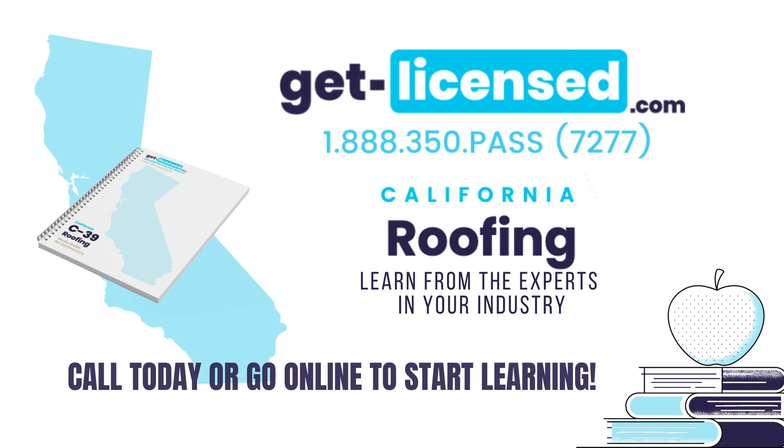Preparing for an exam can be stressful. GetLicensed.com can help with an online prep course and books that will help you soar. We have helped countless contractors get ready for their exam. Let GetLicensed.com help you pass with relative ease.